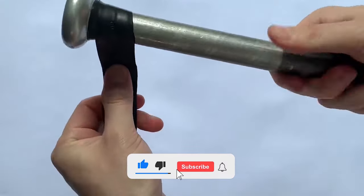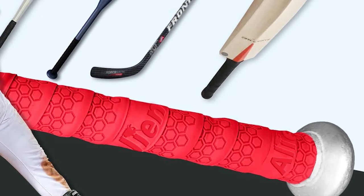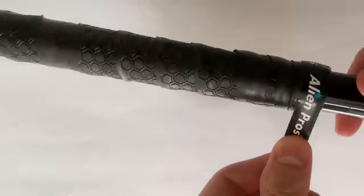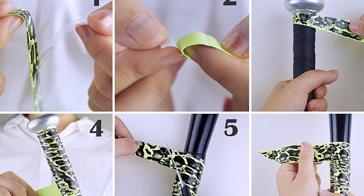The grip tape comes in three levels of thickness: 0.50 mm, 0.75 mm, and 1.1 mm, with each thickness being stronger and more comfortable with higher levels of moisture absorption. Alien Pro's grip tape will fit any baseball or softball bat handle. Just choose the right amount of grip and design that represents your personality and style.